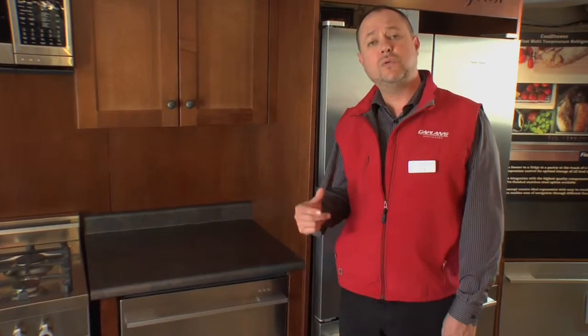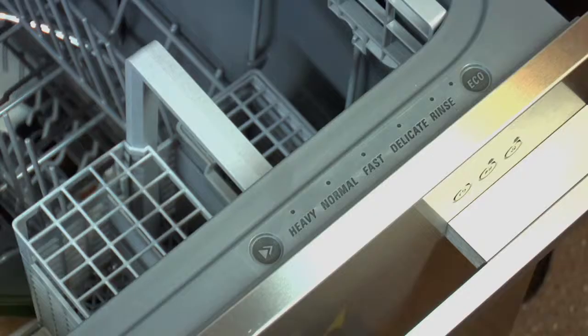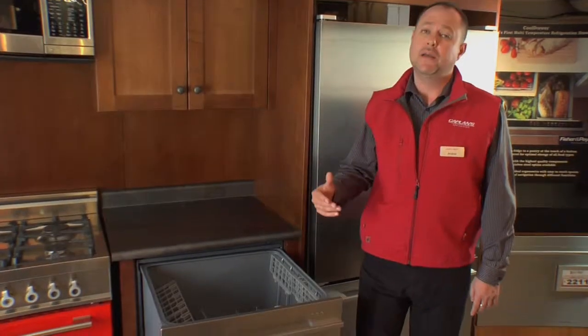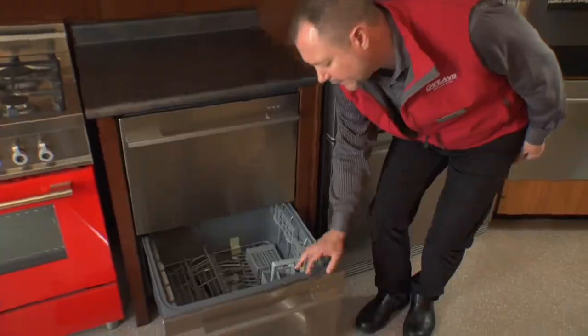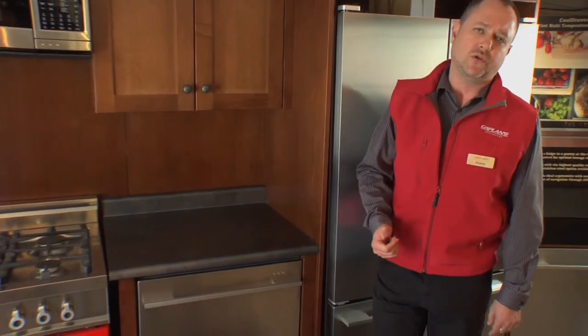Another great advantage of having two independent drawers is that they can perform two different tasks at the same time. For example, you can select a heavy wash cycle in the upper drawer that will run at a higher temperature for a longer time and with greater water pressure. And in the meantime, you can select a delicate cycle in the lower drawer that will run for a shorter time with reduced temperature and water pressure as well.